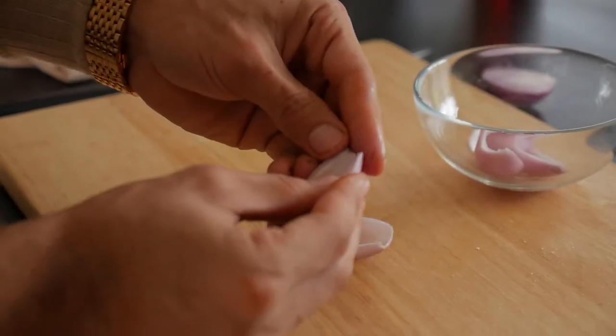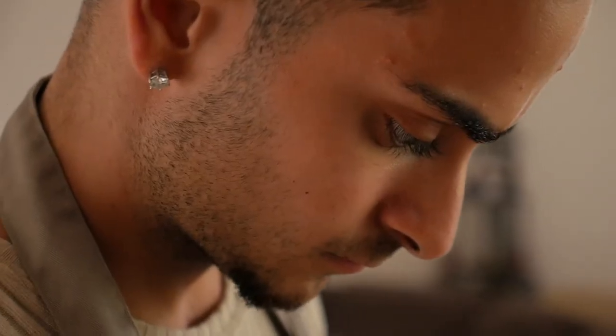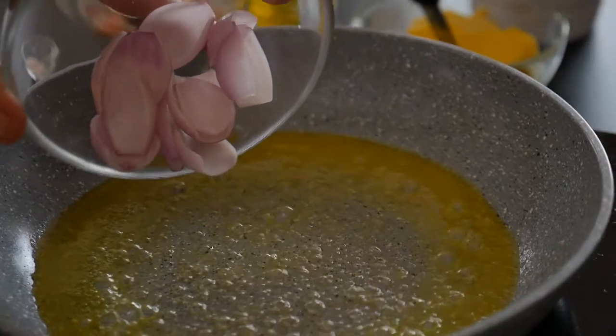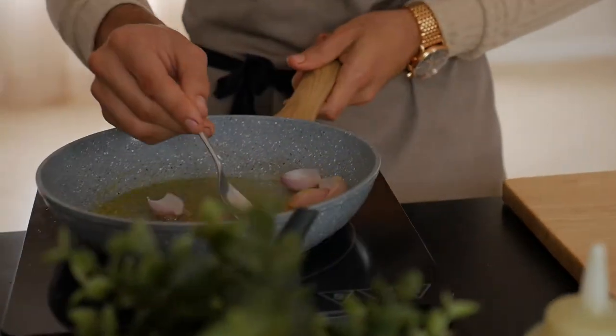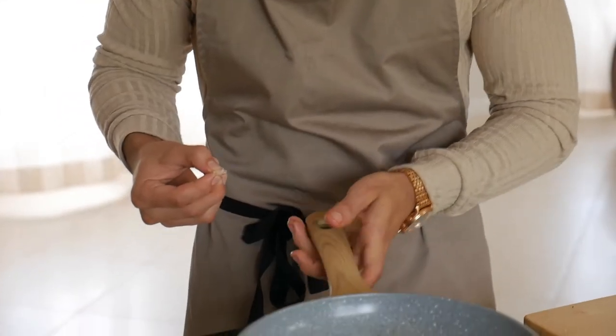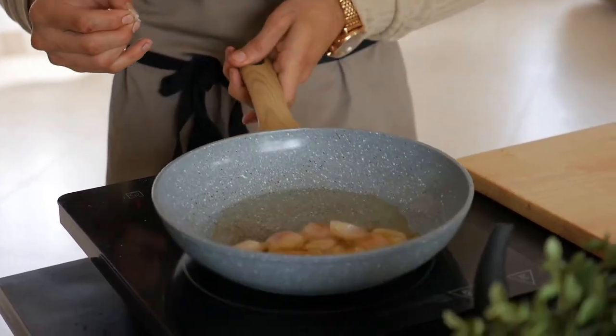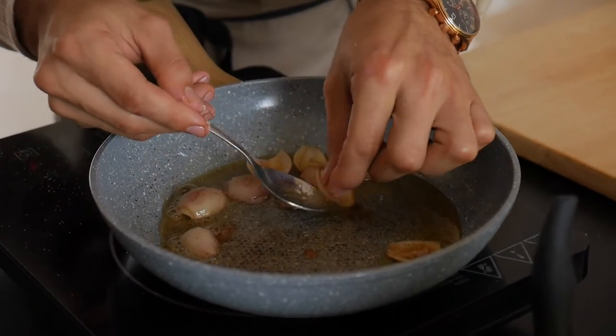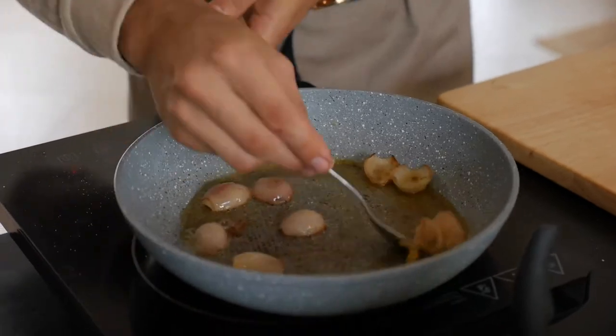Now we're going to prep our onions — our little shallots here. Add two teaspoons of unsalted butter to a pan. Peel and take out the petals off the onions, chuck them in a hot pan with that butter, and cook this down until the butter reduces and develops a nutty golden brown flavour and until the onions reach a really nice caramelised dark infused flavour. We've got our onions there — nice and caramelised with that burnt butter. Add a touch of salt to reduce some more and get more flavour out of the onions. It's just starting to caramelise on the edges — that's what you want. Cook it for another 30 seconds and you'll be ready to go.